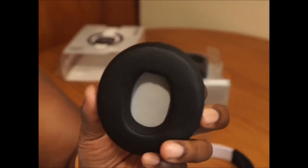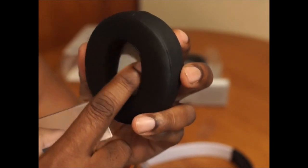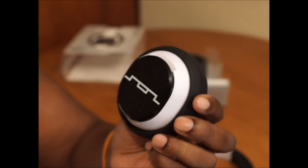Check out the cup — as I said, they claim to be over-the-ear, but your ear does not fit in there. It sits on your ear, and that's a pet peeve of mine when people say that. It's a sales thing.